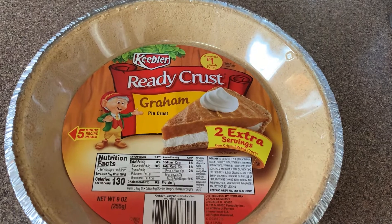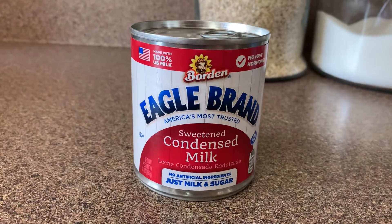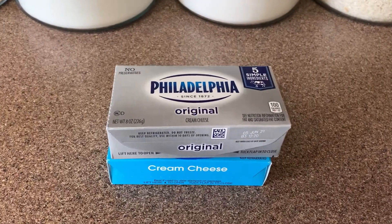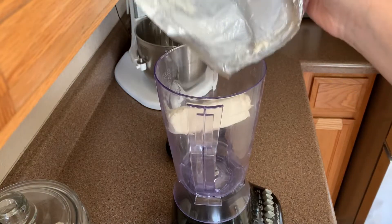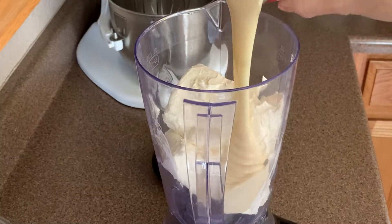We're going to need a nine-inch graham cracker ready crust, one can of condensed milk, two cream cheese sticks, and one large lime. We're going to add the two cream cheese sticks, the lime, and the condensed milk into the blender.